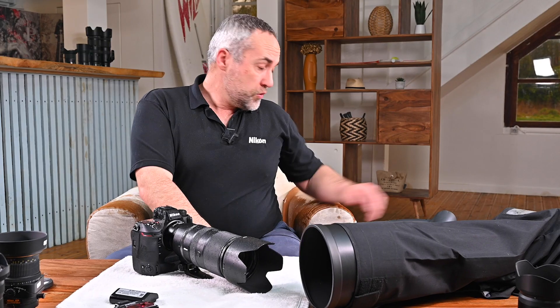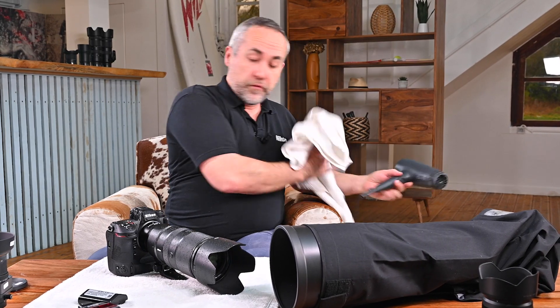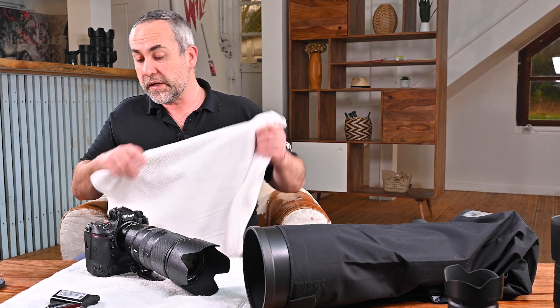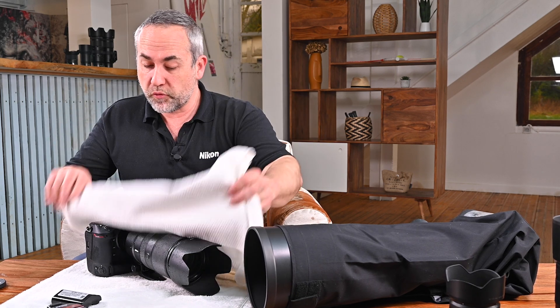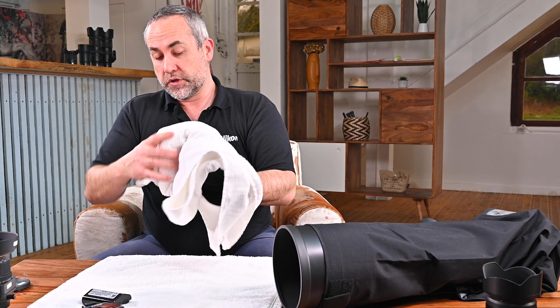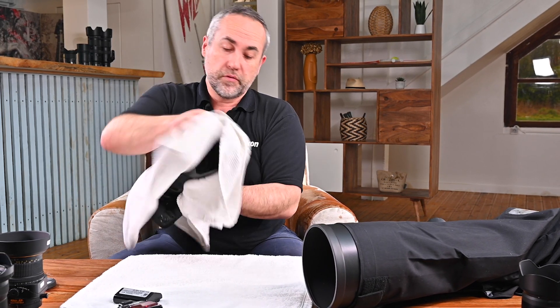In many situations your camera ends up exposed to rain without a cover. My advice — and what we actually do at the NPS depots and service centers around the world — uses two very simple things: a towel and an air dryer. First, take care of the camera as quickly as possible after the rain or after you come inside. Just cover the camera and lens with the towel.